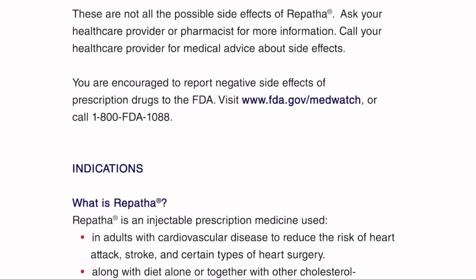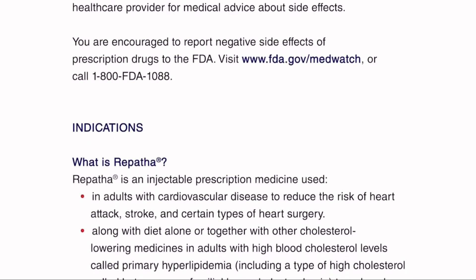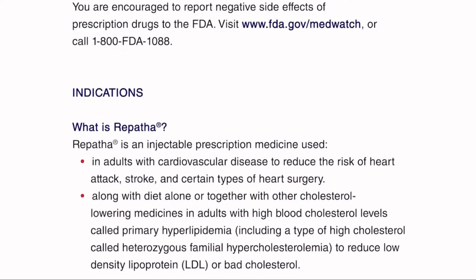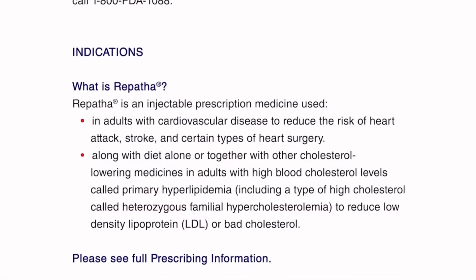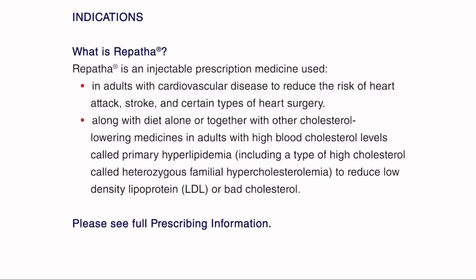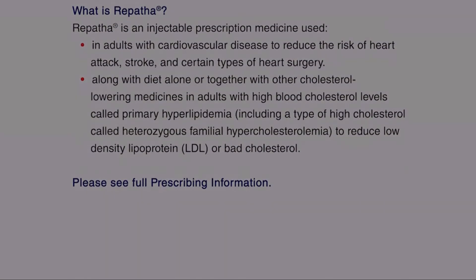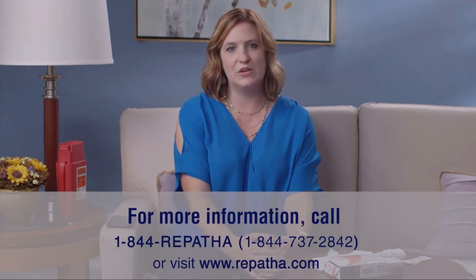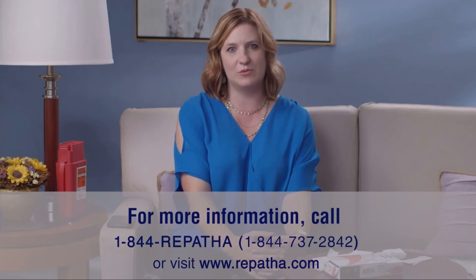Indications. What is Repatha? Repatha is an injectable prescription medicine used in adults with cardiovascular disease to reduce the risk of heart attack, stroke, and certain types of heart surgery. Along with diet alone or together with other cholesterol-lowering medicines in adults with high blood cholesterol levels called primary hyperlipidemia, including heterozygous familial hypercholesterolemia, to reduce low-density lipoprotein (LDL), or bad cholesterol. Please see full prescribing information. If you have any other questions, you can call 1-844-REPATHA or go to www.repatha.com. Thank you.